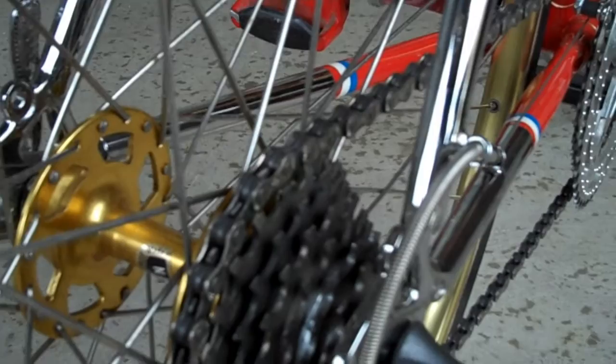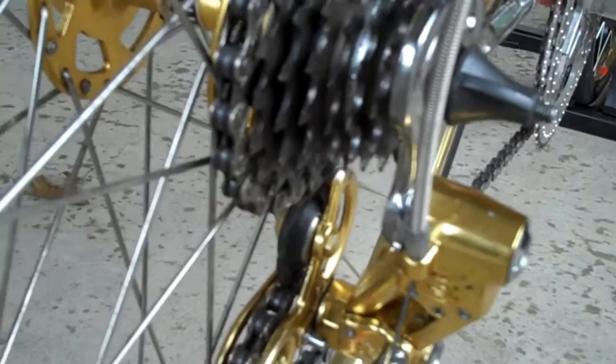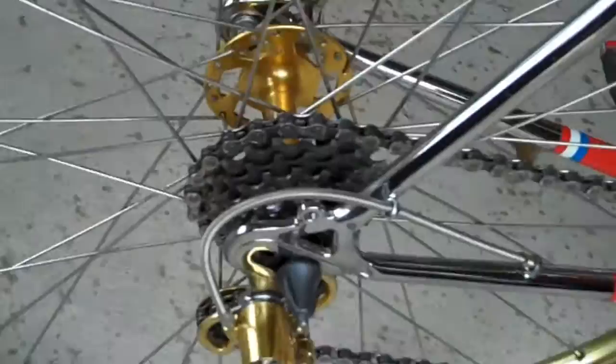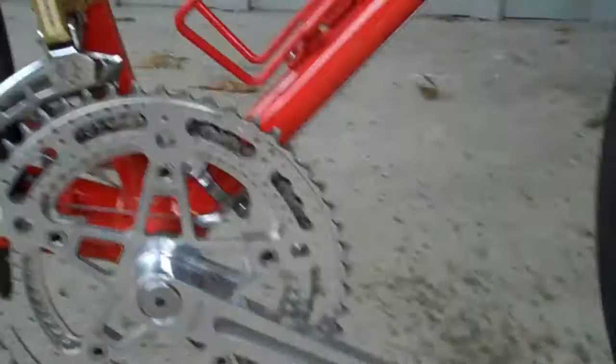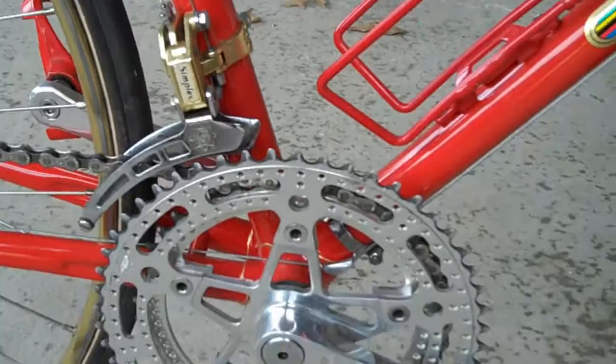It's a Suntour Ultra 7 Freewheel on there — oh, I'm sorry, no, that's a Shimano on there, isn't it? My bad. And there you get a nice view of the Mavic logo on the rims. Tires are Continental Sprinters.